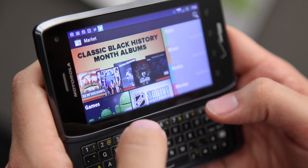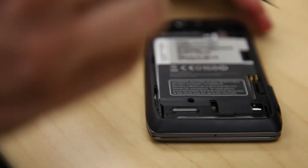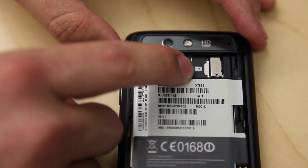On the inside you have a 1.2 gigahertz dual-core processor, 1 gig of RAM, and 16 gigabytes of built-in storage. Underneath this plastic cover on the back you have a micro SD card slot.